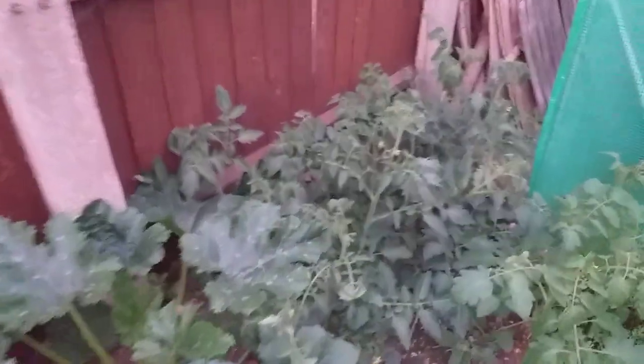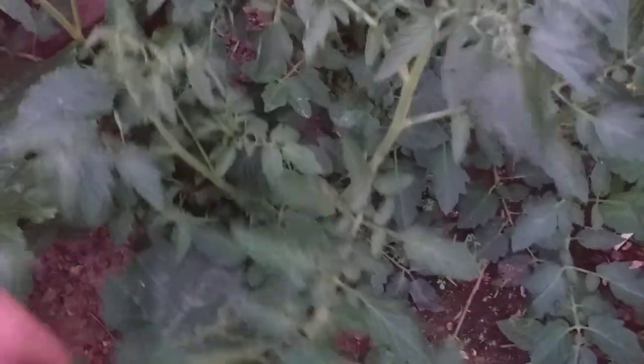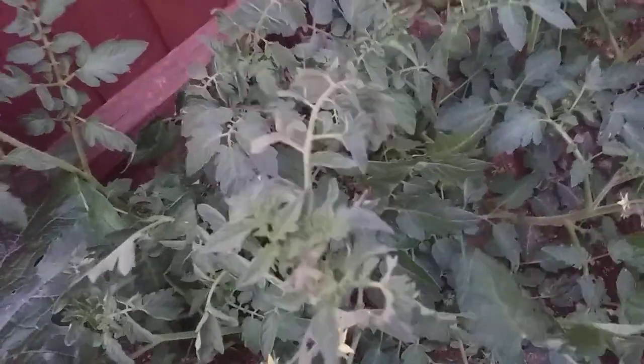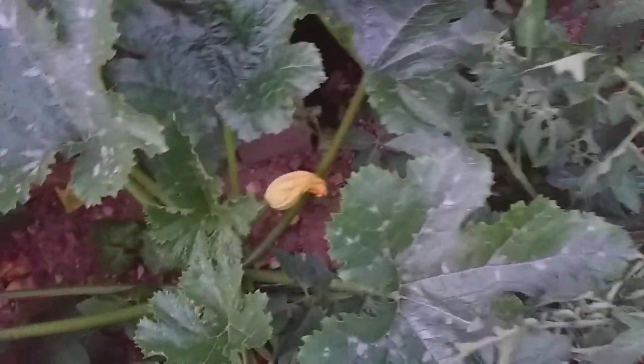So my tomatoes this year — I've not given them the TLC that they certainly deserve. Maybe this weekend I'm going to rectify that by tying them up and pinching out the shoots, et cetera, but we'll see how that goes.